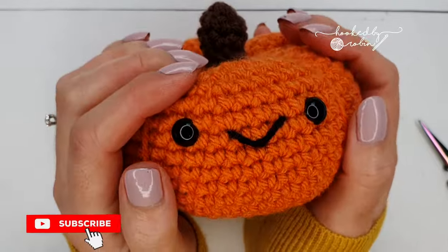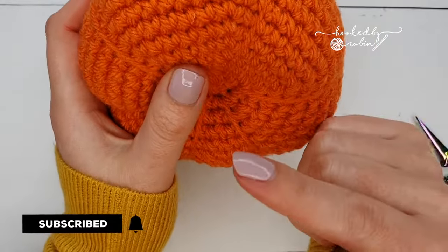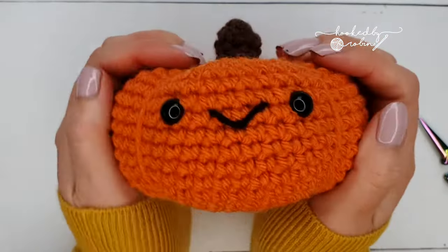If this is your first visit to my channel it would be amazing if you just took a moment to hit that subscribe button and the bell notification so you don't miss out on any of my future crochet videos.